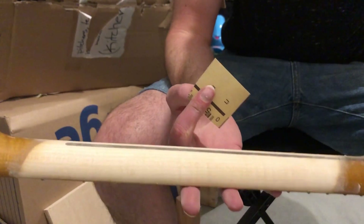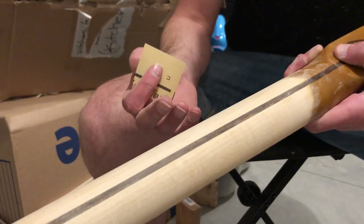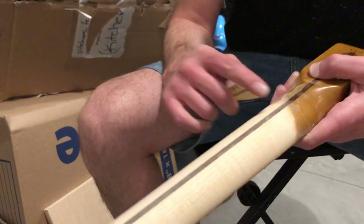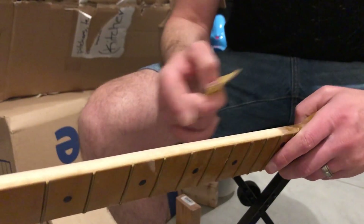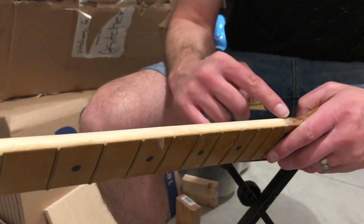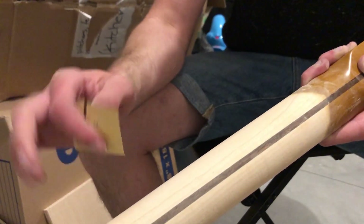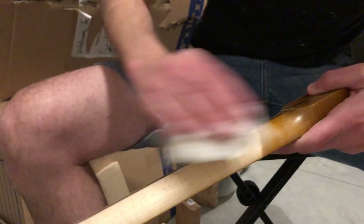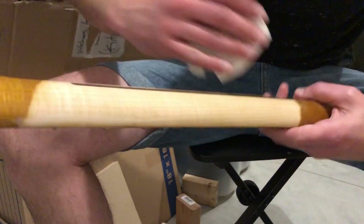Done with the 320. Now I'll take some 600 grit and go over the transition areas to remove any scratch marks the 320 may have left in the lacquer. I already went over the lacquered part with steel wool, but I'll do that again after I clean off all the wood dust with a damp paper towel to examine the transition area.